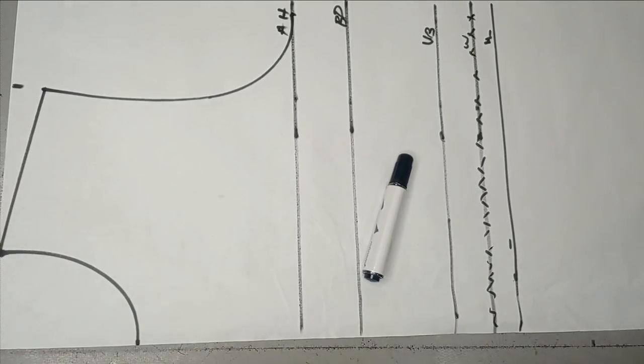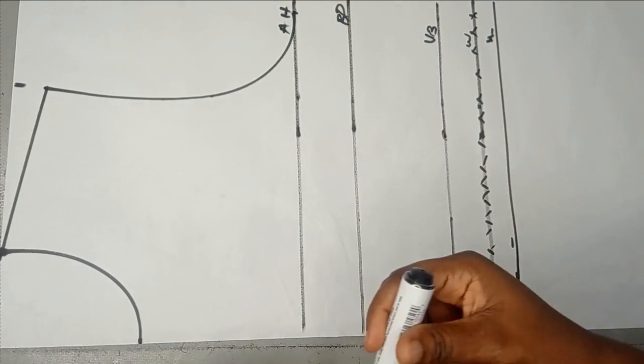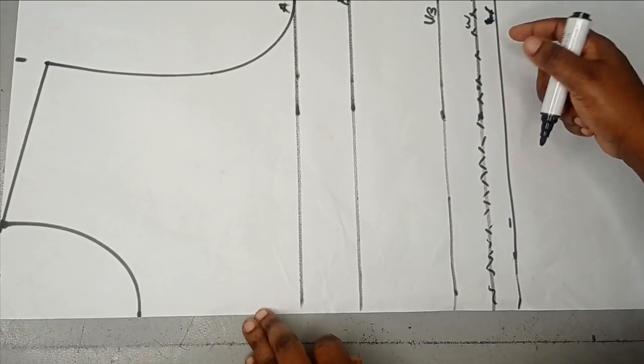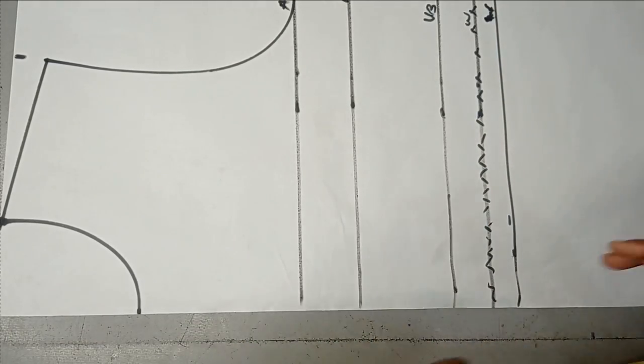So we will start by drafting our basic body. This is my armhole line, my bust points, my under bust, and my waistline. So this bustline is a mistake, that was why I cancelled it out. This is my actual waistline. So the next thing is to take my bust here.